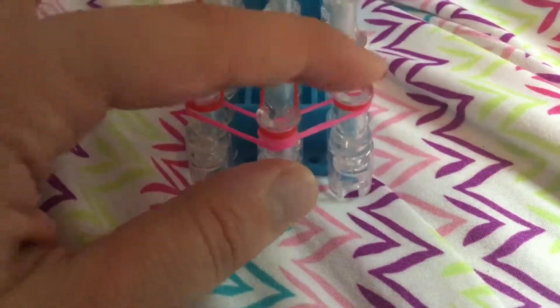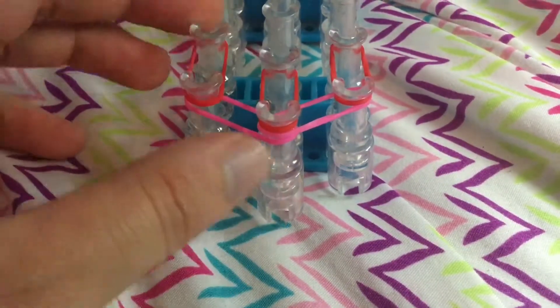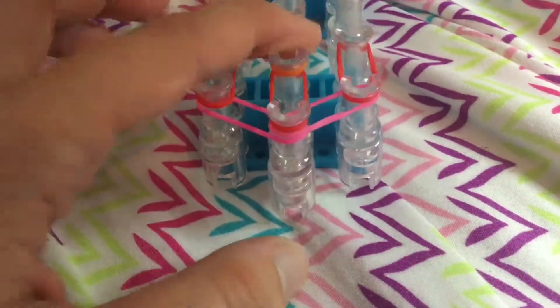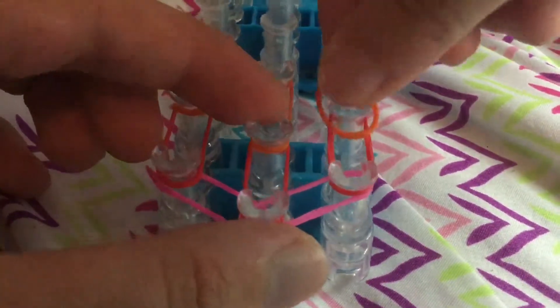Sorry guys. Push band on. And then orange bands — band on, band on, and then band on.